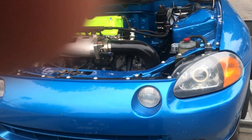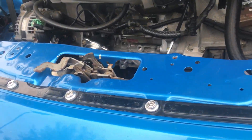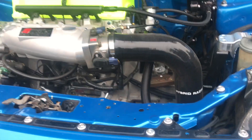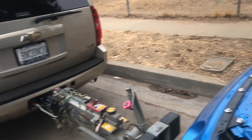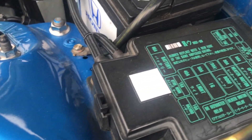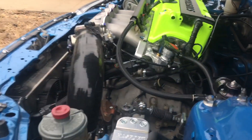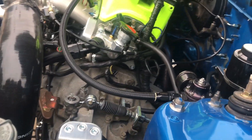He has the Skunk2 Ultra — this bad boy. So tell me about what you've got going on here. Basically all stock K24 TSX. What else? Thousand CC injectors running on 91 octane.